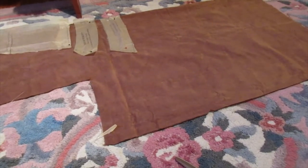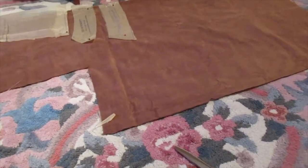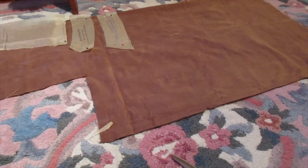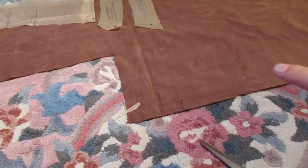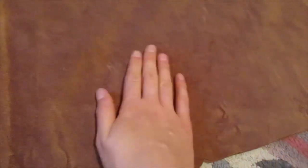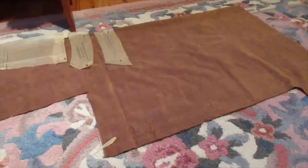One thing I forgot to mention earlier — it's probably going to be hard to see on camera but I can at least describe it. Corduroy is a fabric with a nap, meaning it is a one-directional fabric. So all my pattern pieces need the top up here and the bottom over here. When I pet the fabric this way it feels like petting a dog head to tail — nice and smooth. When I go the other way it feels rougher, like rubbing fur backwards. So I have all my top pieces up and all my hemlines down, which makes sure my skirt doesn't go topsy-turvy.